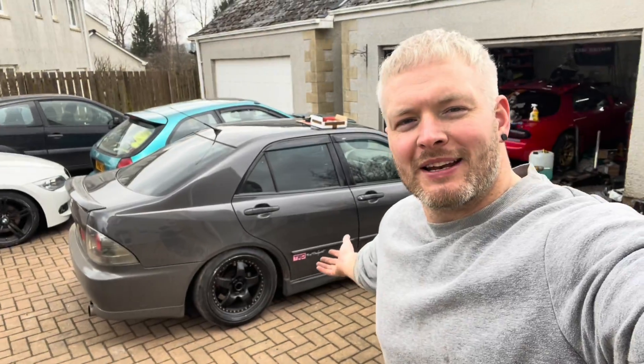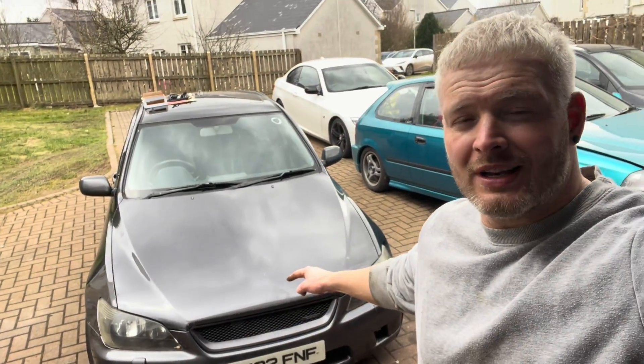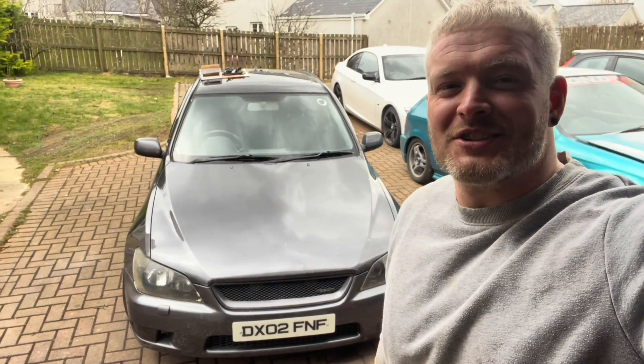Hello guys, how's it going? Welcome back to the channel. I'm Gav, aka Baytech, and in this video we're going to be playing with the IS200. We're going to be installing a DIY EFI standalone ECU onto my NA 1GFE IS200 Sport.